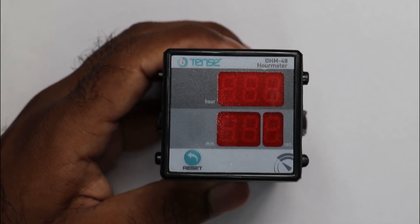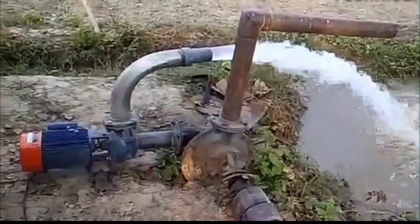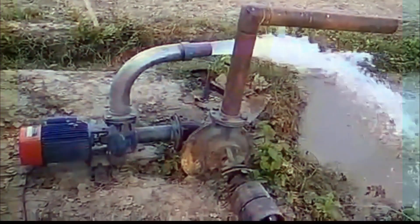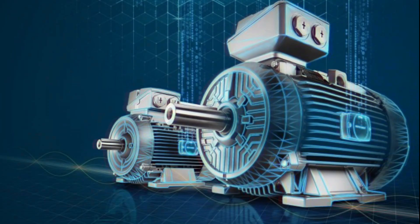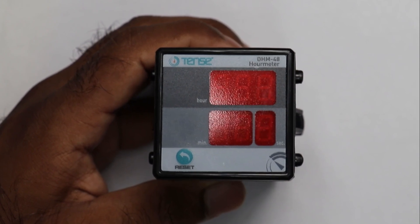This hour meter can be used at various places. For example, for a borewell used in fields, after turning it on, if we want to count how long the borewell is running, we can use this meter. In a generator used for electrical power supply, for measuring running hours, you can also use this meter. There are various works in industries where counting of time is necessary, and for this also we can use this meter.